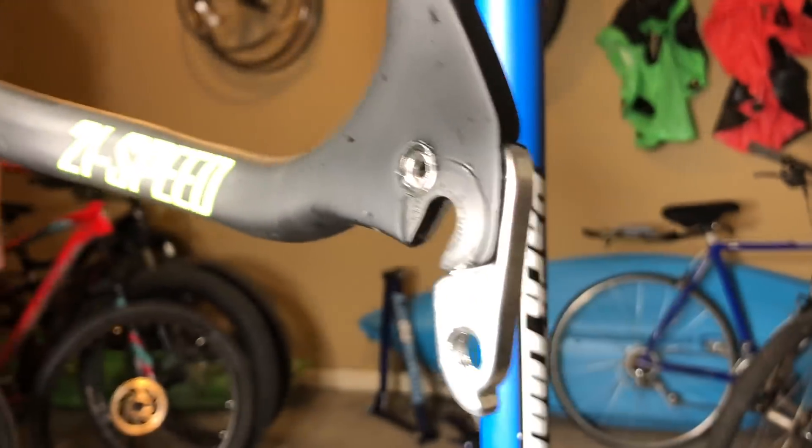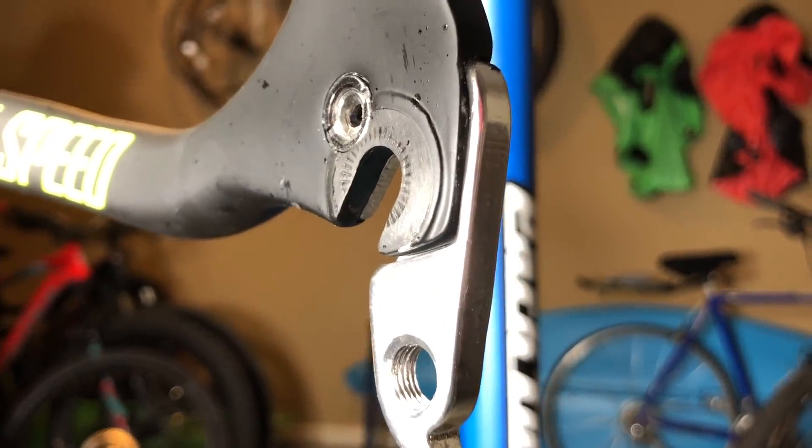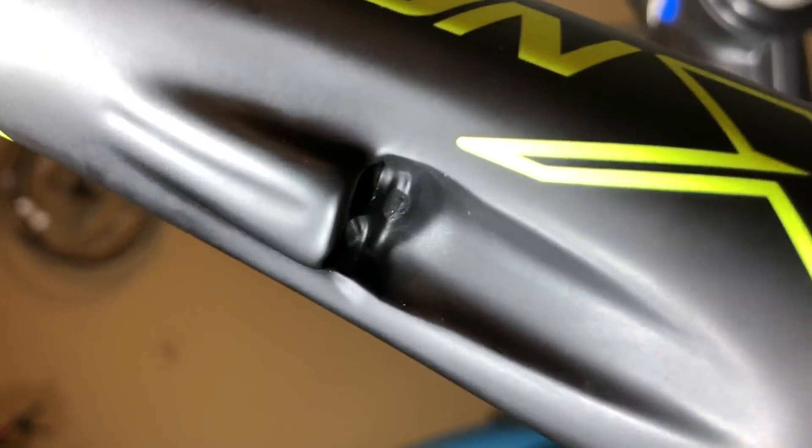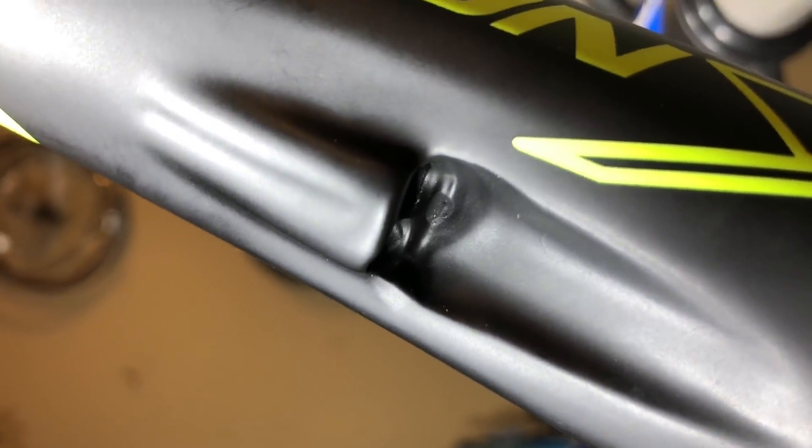There are no visible mold or joint lines anywhere. So the frame certainly is a lighter mountain bike frame, and it definitely contains some carbon fiber. But how much and how high of quality that is, I'll have to depend on some of you guys that know more about carbon fiber frames to chime in and let me know.